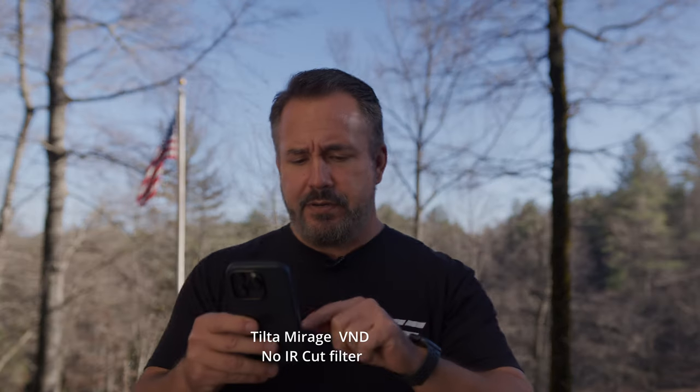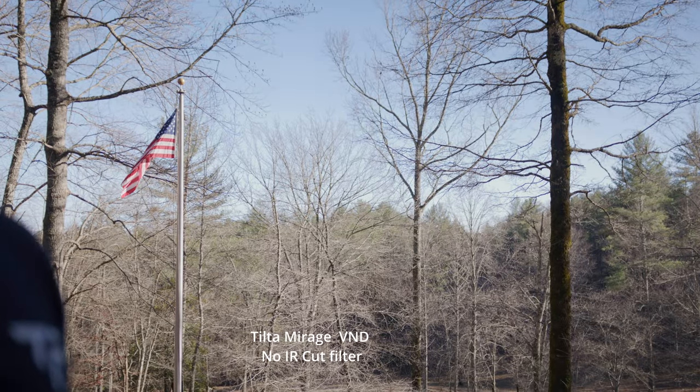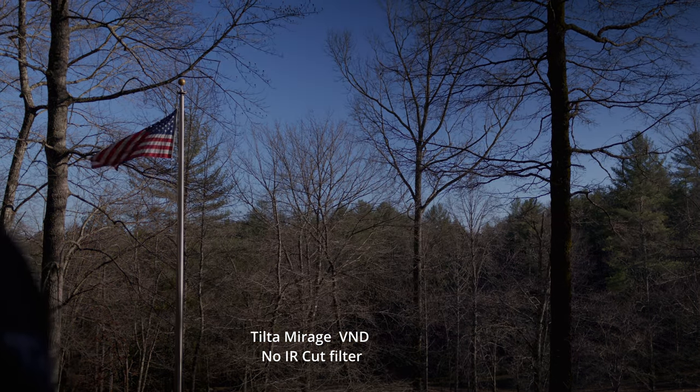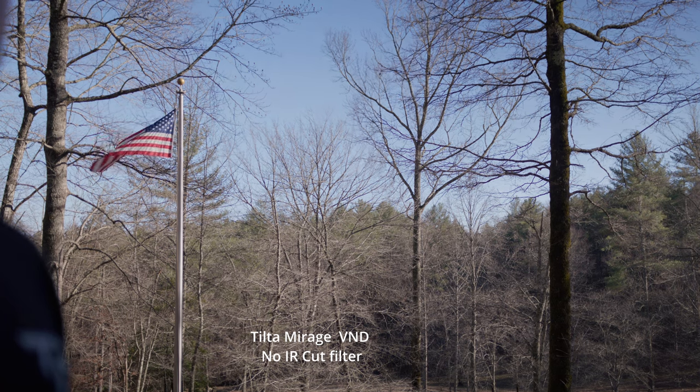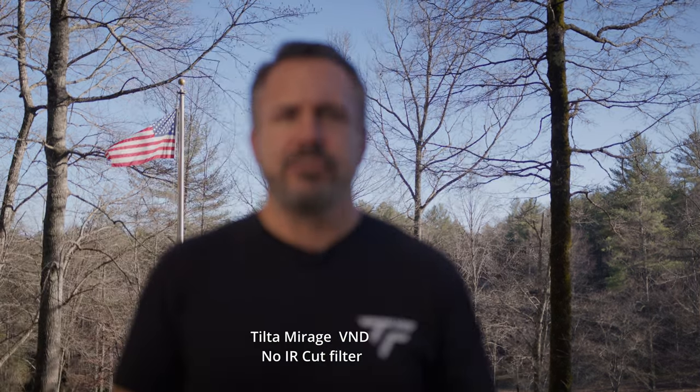I had to stop down using the Freewells because I was being lazy and just used the two-to-five, but I can control the Komodo from the app. Let's open up the iris to 1.8 — it's a little hot, so let me bring it down. This is the Tilta Mirage. I'm using autofocus on the Komodo — it's not a Sony, we know that, but it's not bad. It's usable for stuff like this. This is almost full strength on the ND.